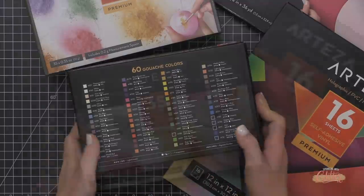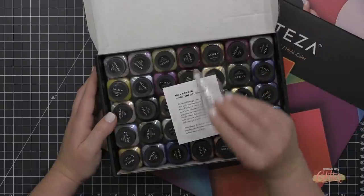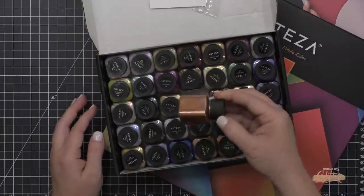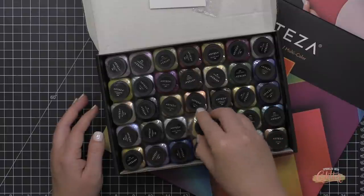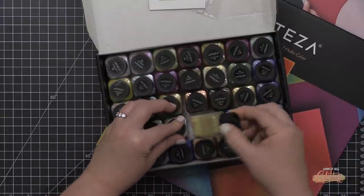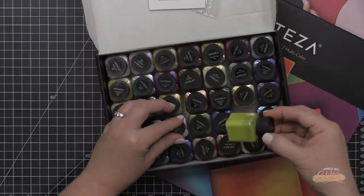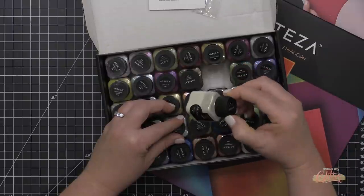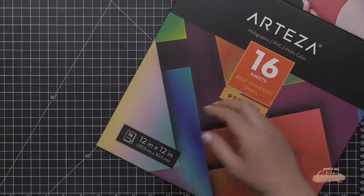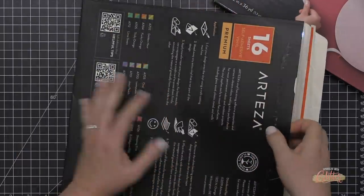Another product I thought would be fun to play with in card making is the Arteza Mica Powders — a set of 35 different mica powders, also available in a larger set of 60 colors. Mica powders are basically a pigment powder with a pearly or shimmery finish. These are cosmetic grade, so you can use them in cosmetics as well as on bath bombs. I'll show you how I preserve their sterility later in the video.